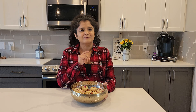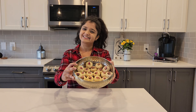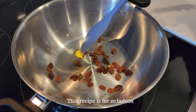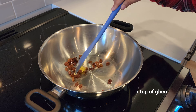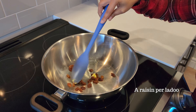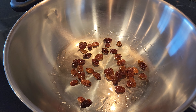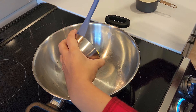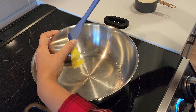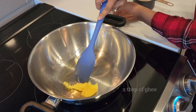Hey, it's Neha, welcome back to my channel. Today I am making suji laddu, let's get started. Warm up your pan and add one teaspoon of ghee and a little bit of raisins. The amount of raisins depends on how many laddus you're going to make. Once you remove the raisins from the pan, just add in two tablespoons of ghee.